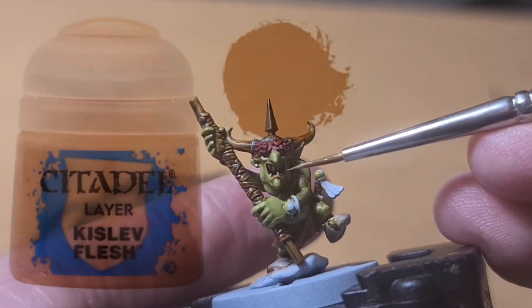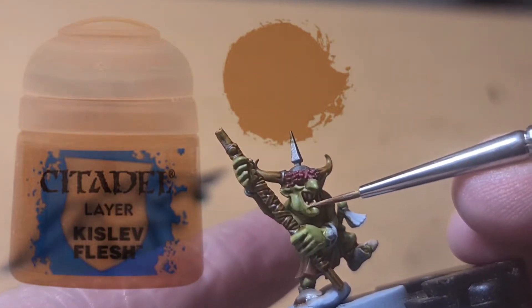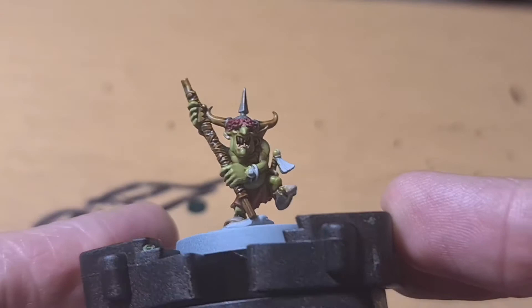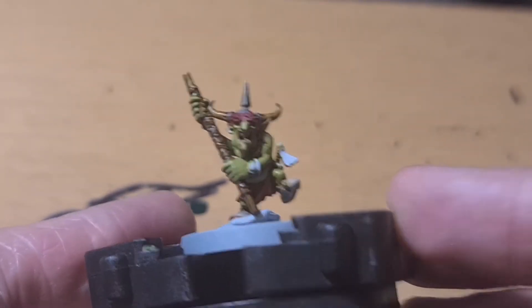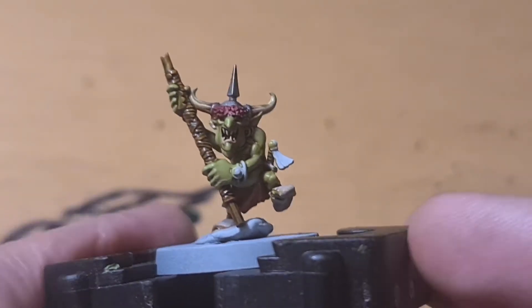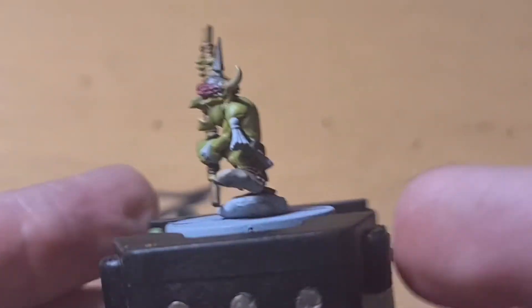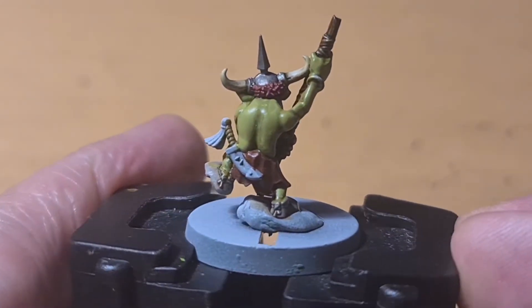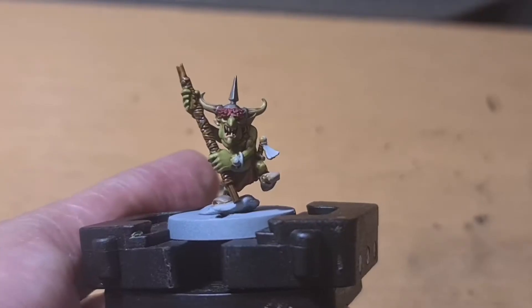Now we use Kislev Flesh — I do his lip and also put a bit inside his ear, just to have those fleshy, warmer parts as a sort of pinkish-peach flesh tone, a human flesh tone. I just like how it looks on these orcs that I try to make look a bit more natural. So his lips and his ear are done, and it blends in really nicely with these earthy natural green tones.